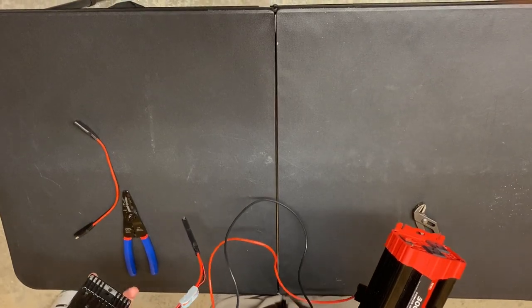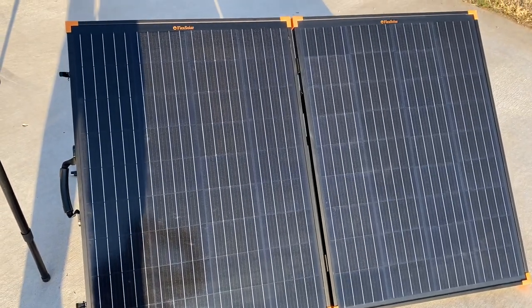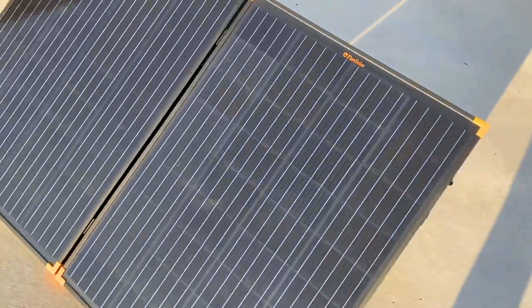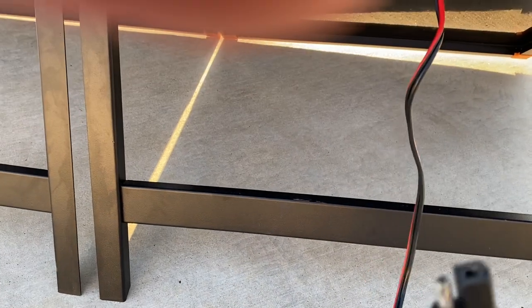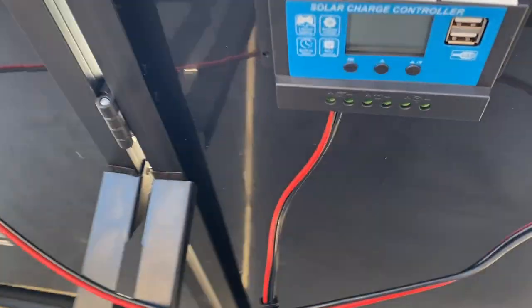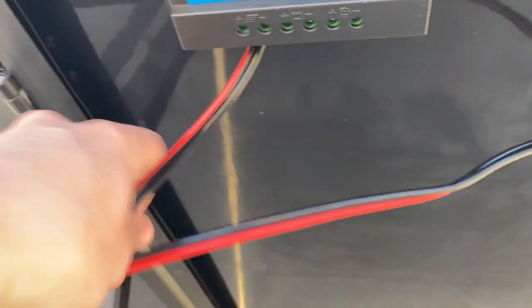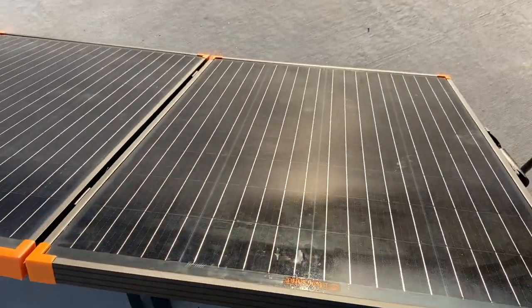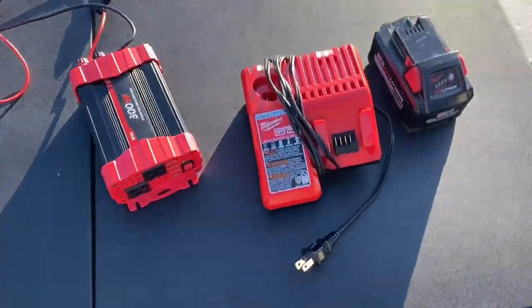Let's go outside and test this. Alright, we're out here with our setup. This is my Flex Solar 200-watt briefcase panel — it's foldable and a well-built solar panel. It's got an SAE port and a built-in solar charge controller. This panel is already harvesting some energy. We've got our system out here and we're going to be solar charging.